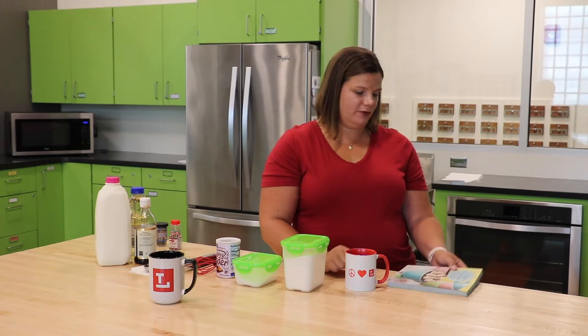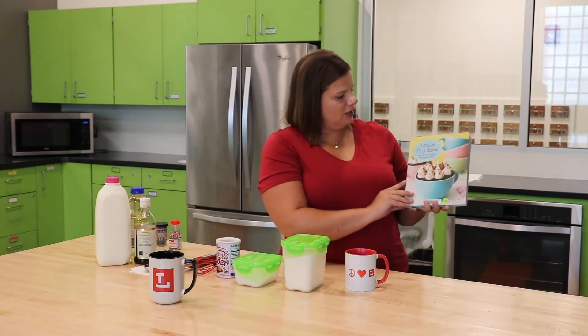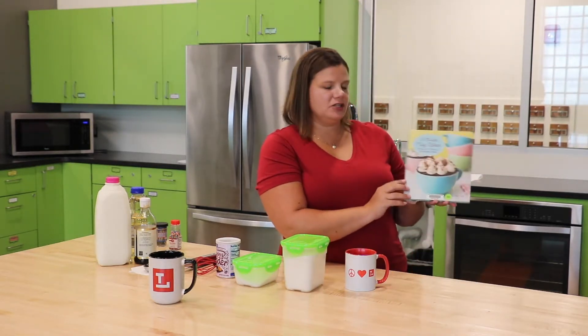Hi everyone, my name is Miss Anne and I am a children's librarian with the Toledo Lucas County Public Library. Today we are going to make a five-minute funfetti mug cake. The recipe for this mug cake came from the book Five-Minute Mug Cakes by Jennifer Lee.